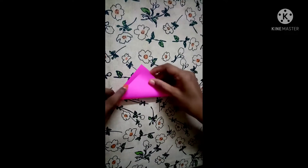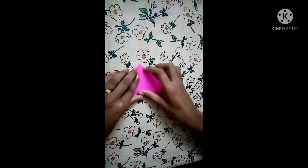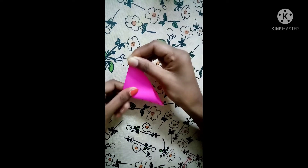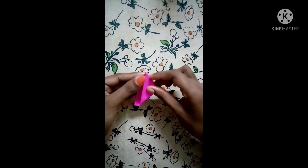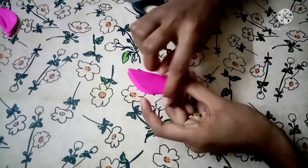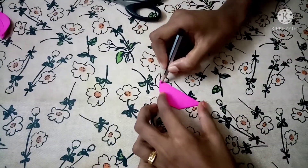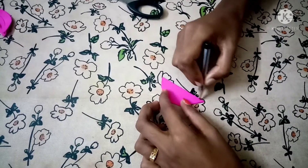Now we are going to make this flower. Take them all and we have to make these flowers, then put them all together. If we were to make these flowers, then put them all together. I am going to put it in two ways.